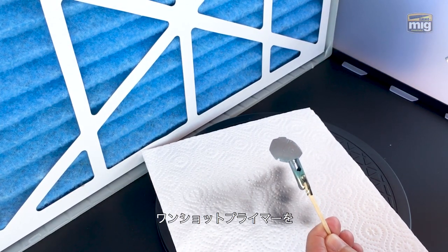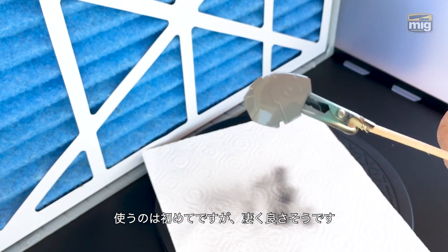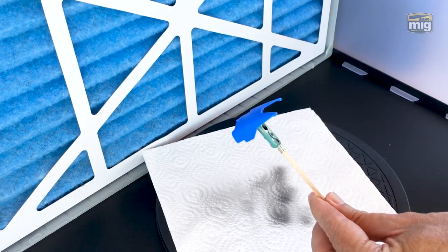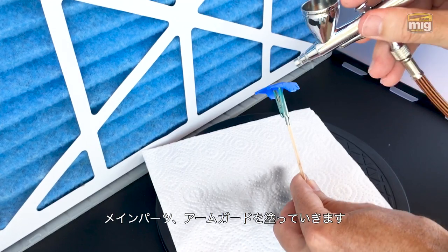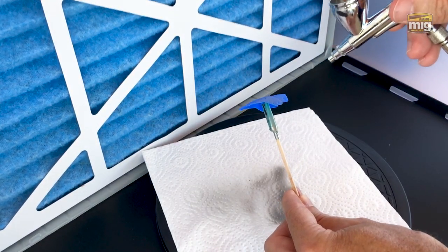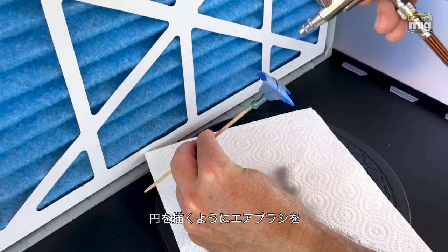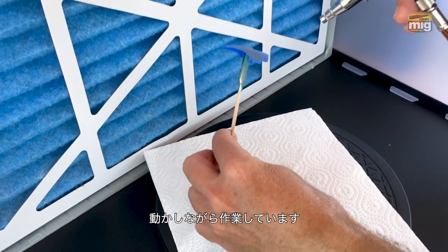This is my first time to use one-shot primer and I'm quite impressed with the results. You can see up close that it goes on very smoothly and very evenly. With some confidence I will start moving on to some of the key important details of the model. For this Astaroth, he's got this really cool arm guard. You can see I'm making a small circular motion with my airbrush so the paint doesn't settle in just one spot at any time, keeping it moving to make a nice even gentle coat.